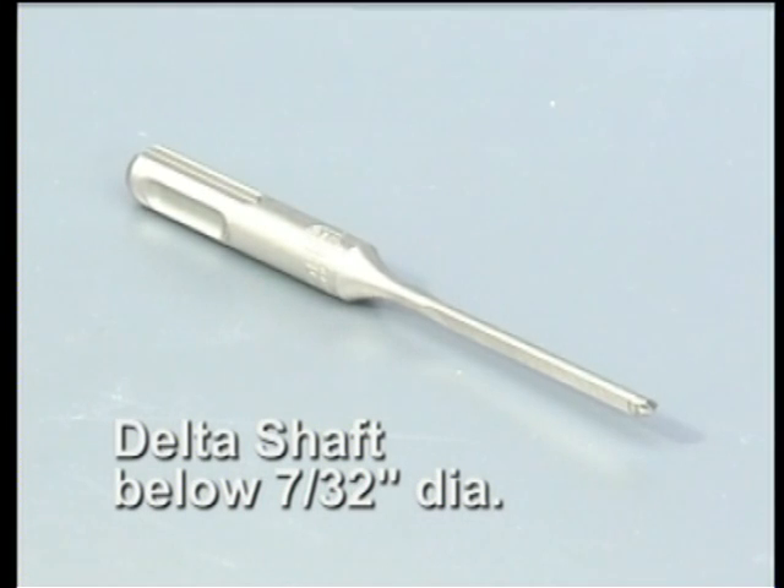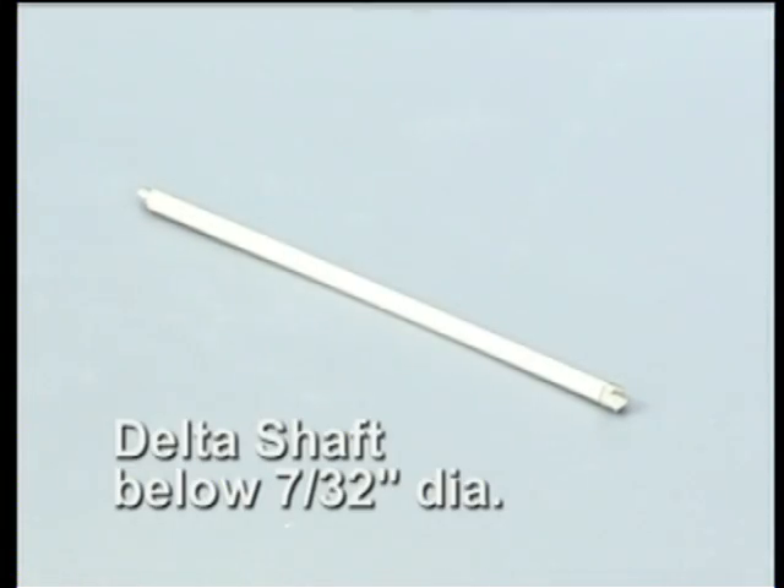Deltagon bits with an edge diameter of 6mm or less use a Deltashaft. A Deltashaft, which has a triangular cross section, is extremely strong and resistant to bending.